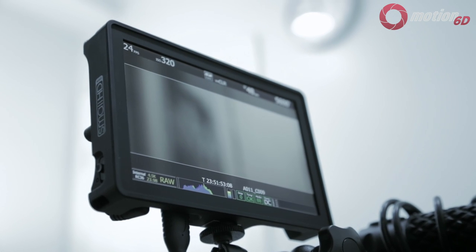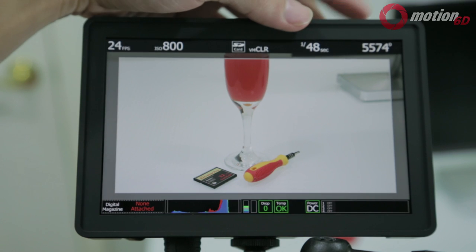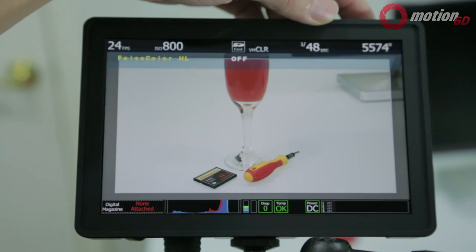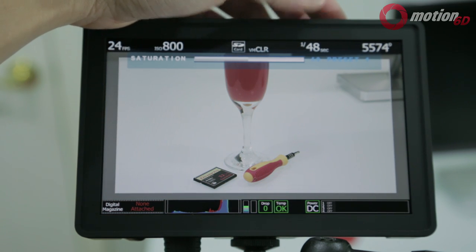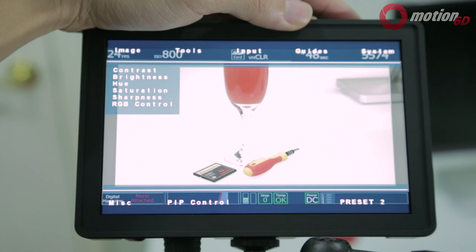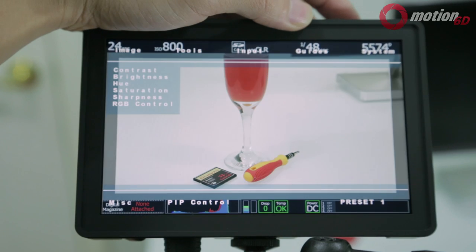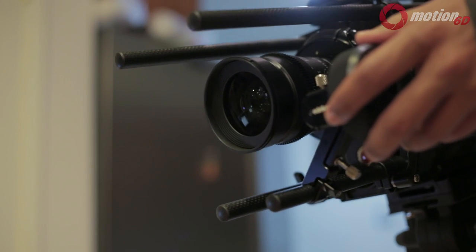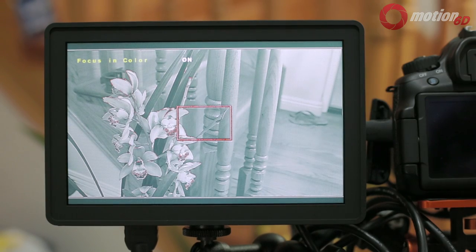I'm extremely happy with the results, but I did run into some problems. Even after updating to the newest firmware, focus assist and false color did not work correctly on my Red One. When adjusting saturation on the monitor, the image suddenly loses color and I have to change presets or restart the monitor. I've contacted SmallHD about this issue and hopefully it gets resolved in a future firmware release. The Red does offer false color and focus assist in-camera, but having it accessible on the monitor is a lot more convenient.